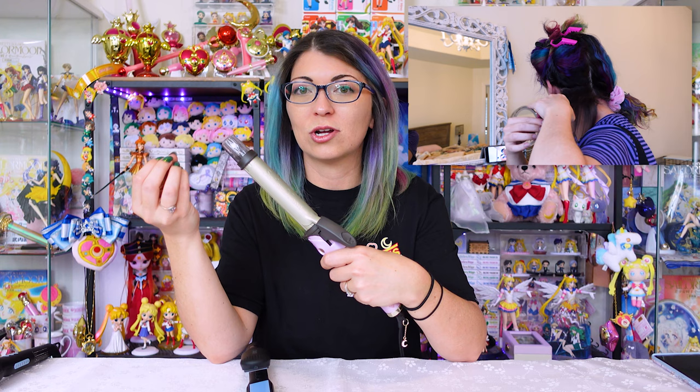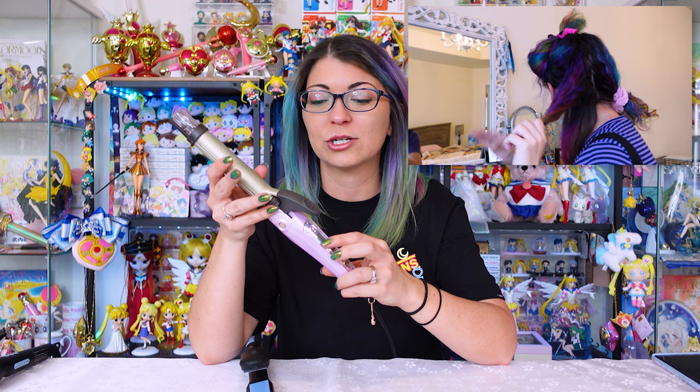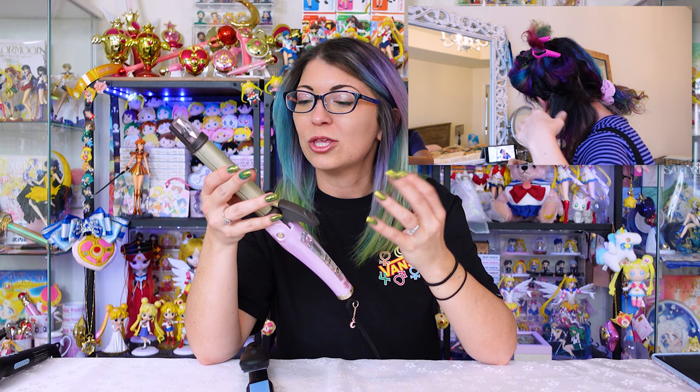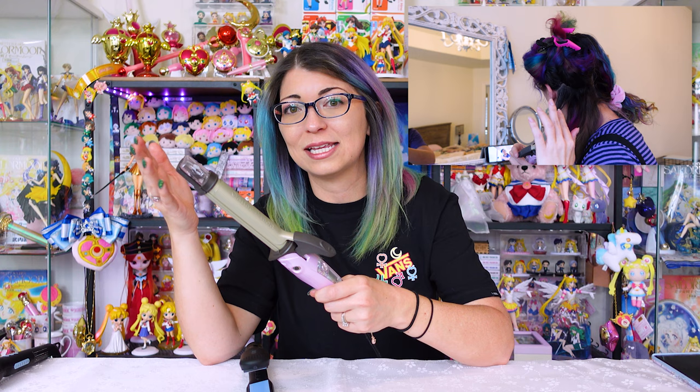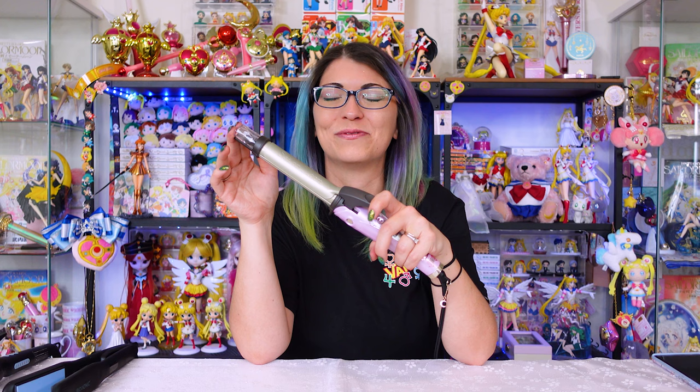One thing I always look for when purchasing a new hair iron is auto shut-off — meaning if you leave it plugged in too long it turns off automatically, which could potentially save your life or your house from a fire. I like the Sailor Moon iron because it does auto shut off after 30 minutes, and it gives you a warning too: it starts beeping and counts down, then shuts off. You can immediately turn it back on if you're not done. The Bio Ionic ones auto shut off after about 60 minutes — a big difference. It takes me about an hour to straighten my hair because it's so thick and coarse, so I always have to turn the Sailor Moon one on a second time to finish.